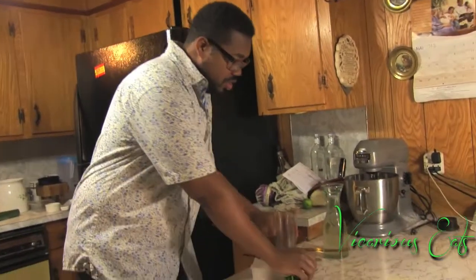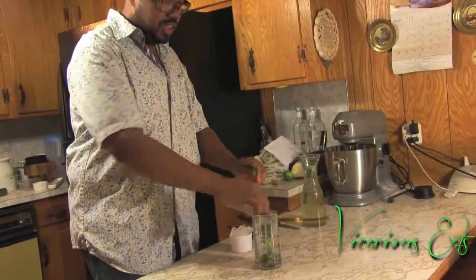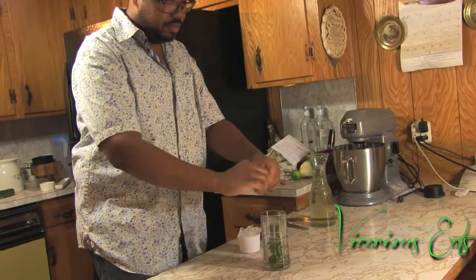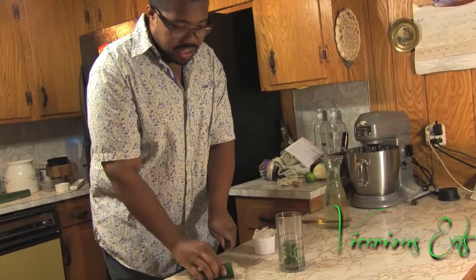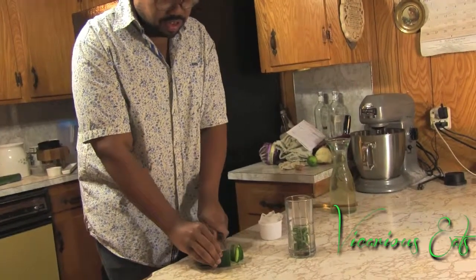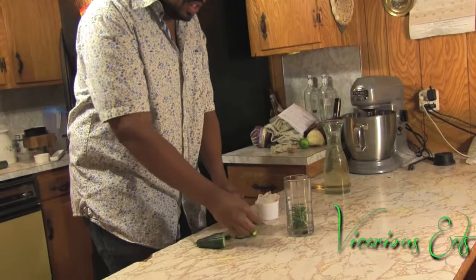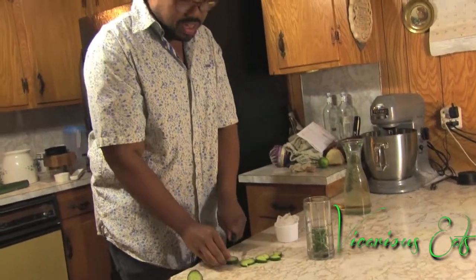In your glass, take your mint — three sprigs of mint, stems and all. I have English seeded cucumber. You're going to take three to four slices — we're going to take four. This is a big glass. So, four slices of English cucumber and then cut them in half.